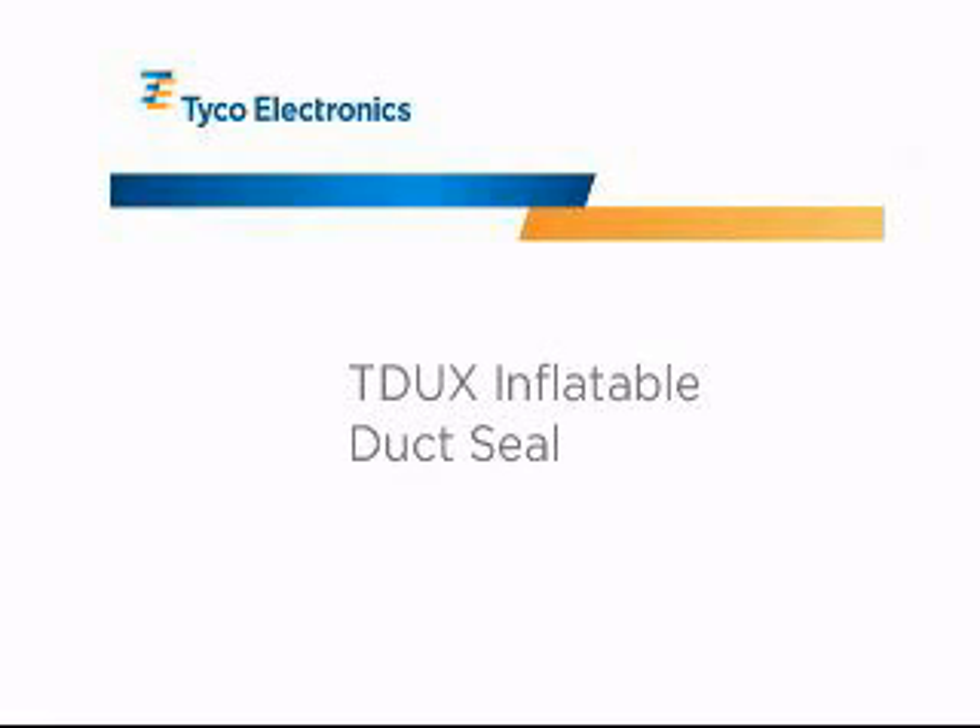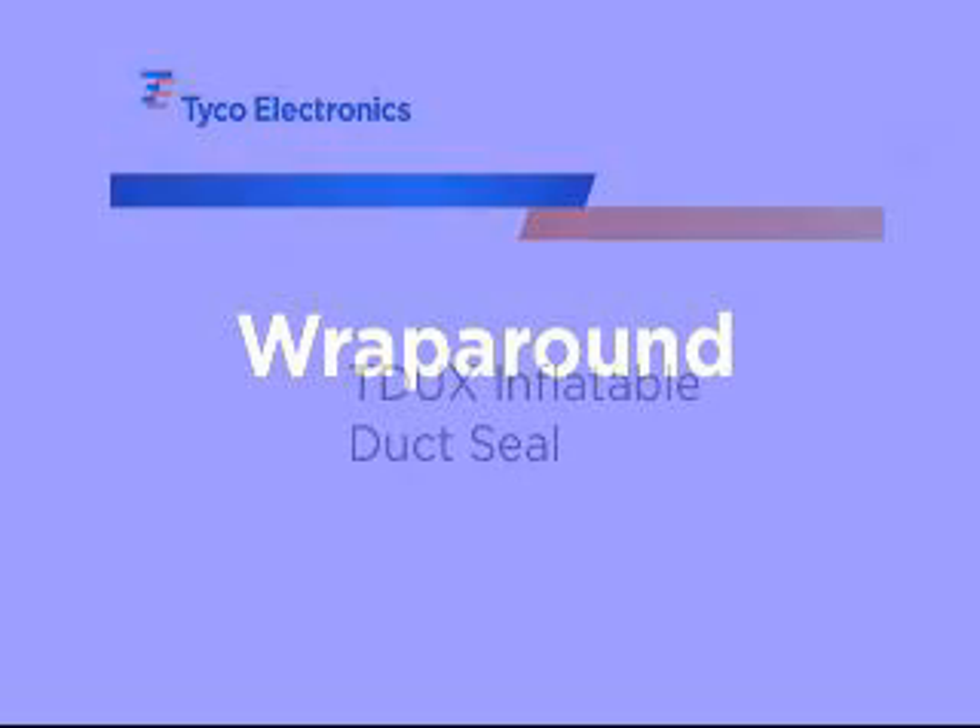This is the Tyco Electronics training video for the T-Ducks inflatable duct sealing system. The T-Ducks duct sealing system is a wraparound, inflatable, mastic-lined bladder used to seal empty or filled cable ducts.